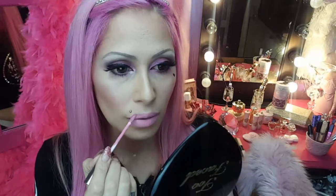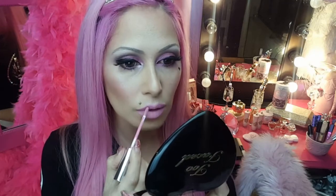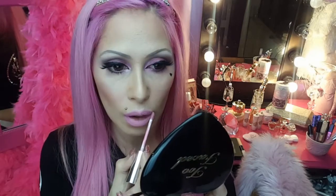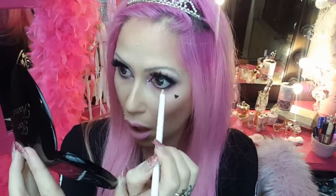Taking a little bit of extra time really perfecting that cupid's bow, just like Barbie's — I like it perfect like a little heart shape. Also try bringing the outer corners of your top lip up ever so slightly to make the lips appear bigger. I'm going in with a white eye pencil into the waterline, and we are all done.